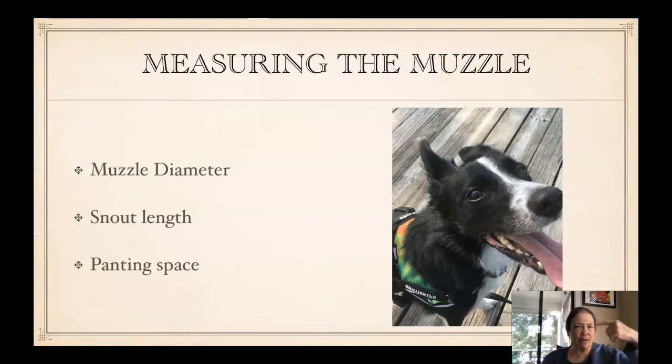The length of the snout going from the tip of the nose up to under the eyes, and then knowing that we're going to allow for some panting space.